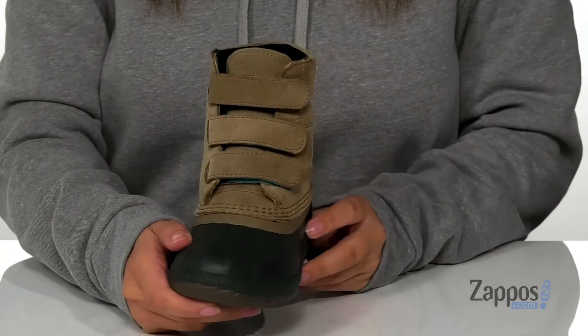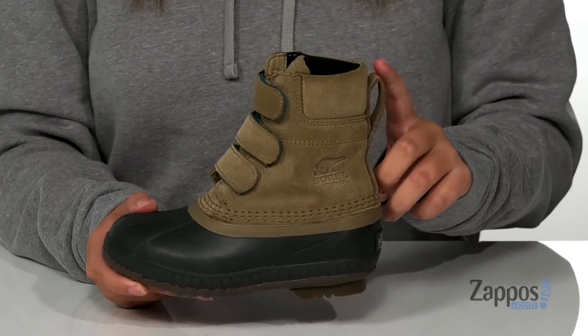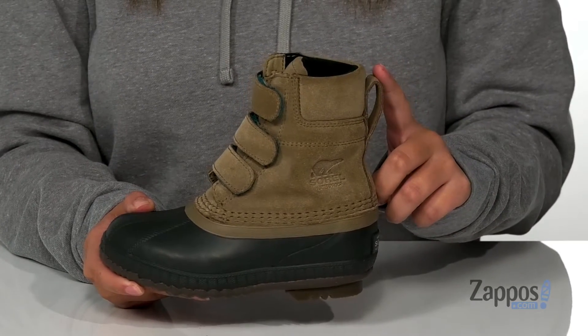They have three different hook and loop closures so your kids can customize their fit and slip these on with no problem. At the back is a pull tab to help assist them slip these on.